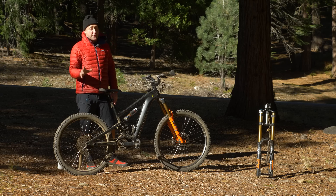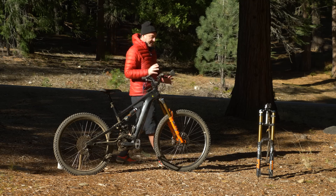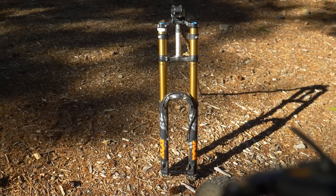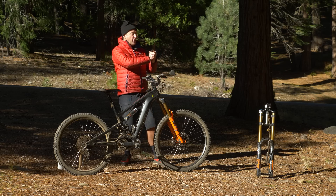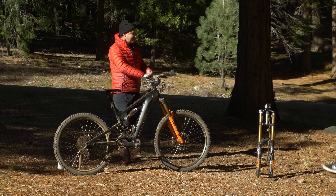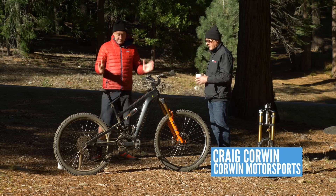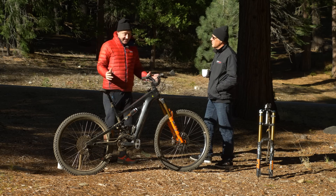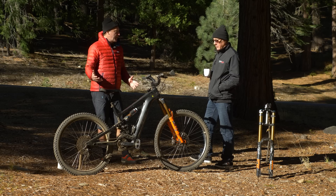Before I introduce you to the man behind this incredible bike, I'll point out that I've actually ridden it with a 200mm triple clamp fork and also 180s. Here he is from Northern California — Craig Corwin. Craig, thanks so much for letting me ride your bike over the last few days. It is a significant improvement to the standard stock bike, right? Yes.